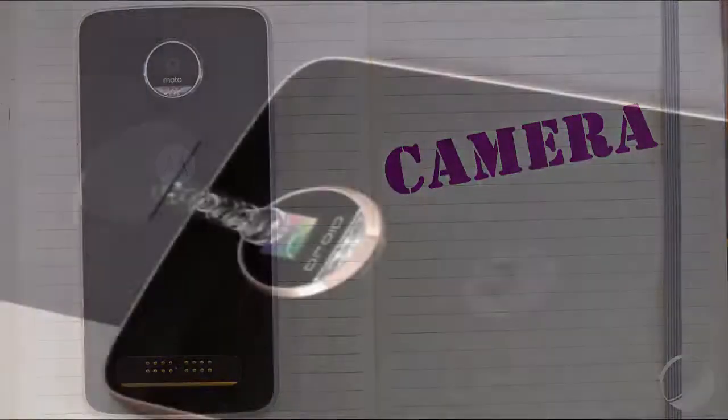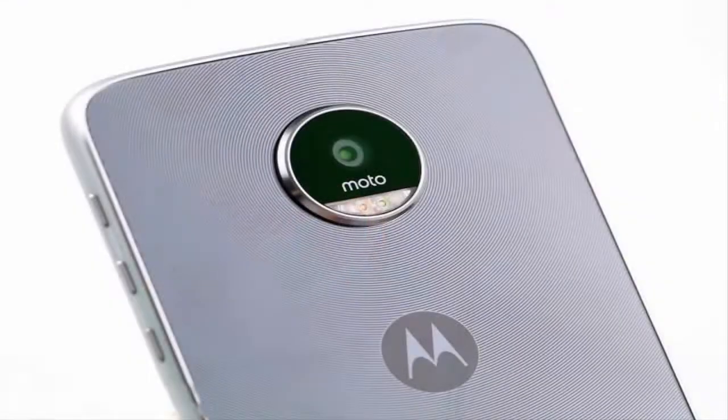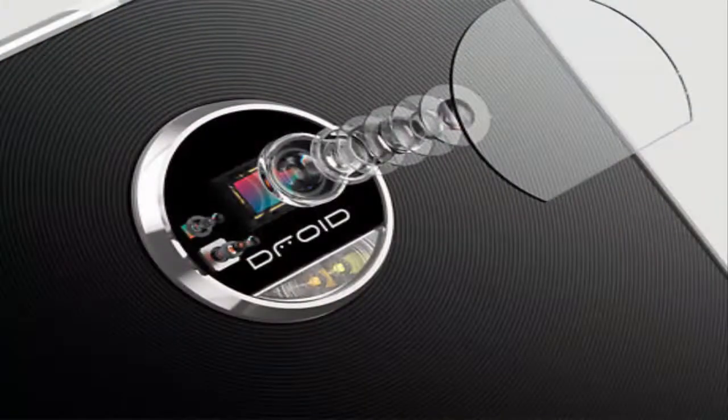Camera: if the new Moto Z2 Play is anything like the original, it'll take great photos. Last year's model packed an impressive pair of cameras — a front 5-megapixel sensor with an f/2.2 aperture and 1.4-micron pixel size, and a rear 16-megapixel shooter with f/2.0 aperture, phase detection and laser autofocus, and dual-LED flash.